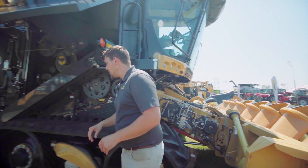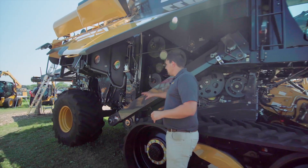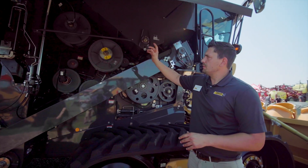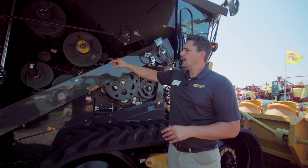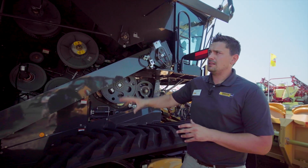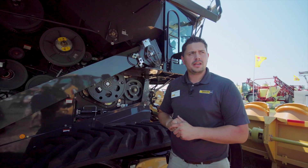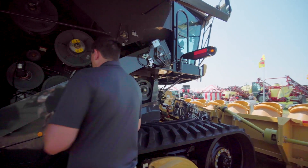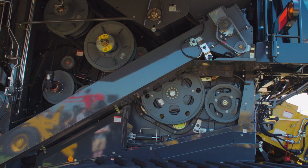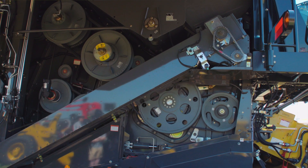Continuing here on the side of the machine, you're going to see the cast steel variators. They take the power from the other side of the machine to this side, and this is where you speed up and slow down your threshing system independently of your separation system on the other side. At this point of the machine we have all the threshing done, and then the remainder of the machine is all the separation.